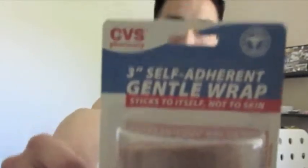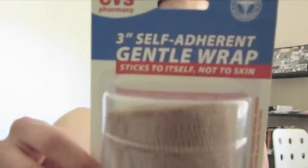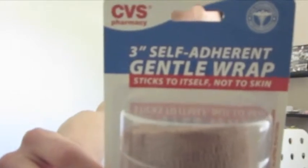The first self-adherent gentle wrap is from CVS right here. It's supposed to be good for the finger and wrist for 1-inch, ankle, foot, and elbow for 2 or 3 inches — which I recommend — and for knee or leg.